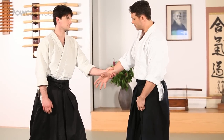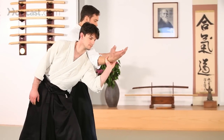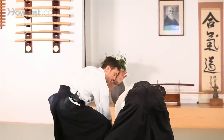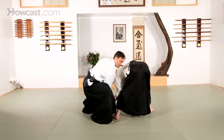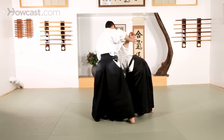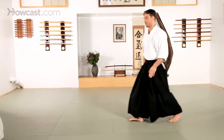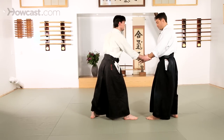As we've demonstrated before, I want to lead my partner, get out of the way, use my extension, and bring my partner around as I drop my weight. I need to drop low so that I can get on top of my partner. As I stand up, my partner does not. And extend. You can see the shape of the wheel in my partner as I push the hand all the way over his back.